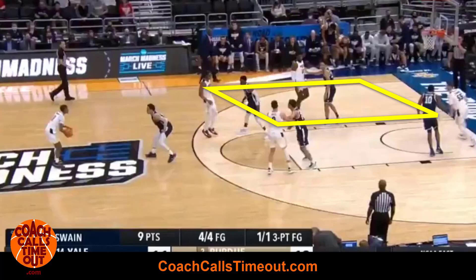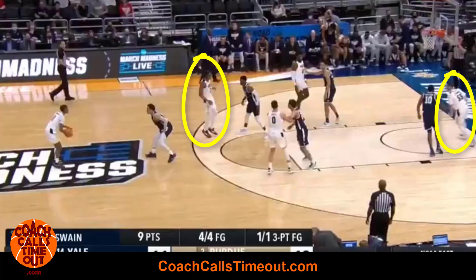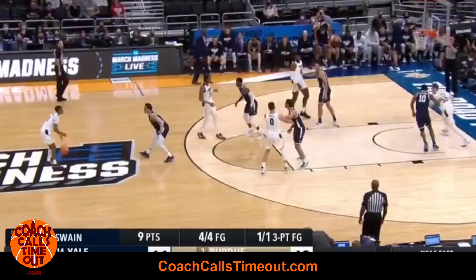We're starting this one off in a box formation — two bigs here, two wings here. The offense starts with the wing player on the block, using a screen from the post player to catch the ball on the wing.